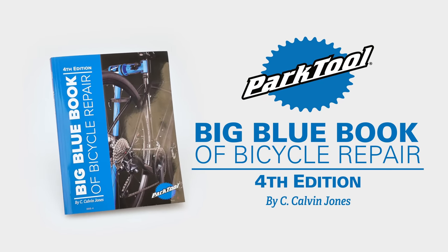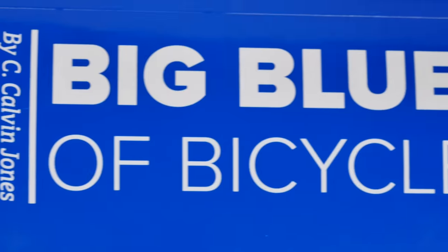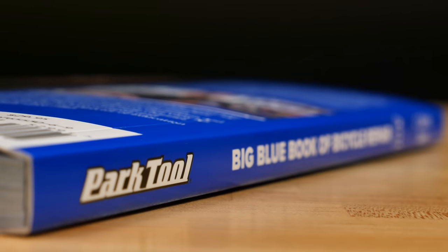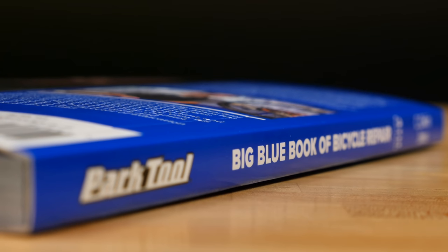The BBB4 is a repair manual to help you repair, fix, maintain, and understand your bike. The BBB4 contains about 25% more information and has been completely revised from the earlier editions.